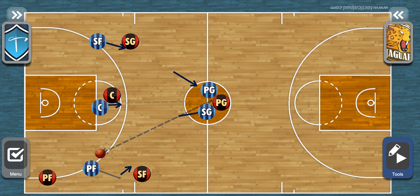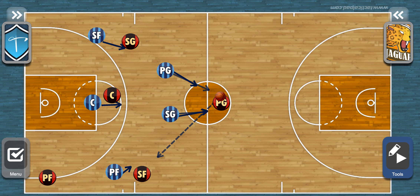We're going to talk about RED. RED is a 2-3 trap. We are the blue team. We have two up top and three in the back. The two up top are going to wait until the ball gets to half court. Right before half court we can trap anywhere along this line — here, here, here, here. These two are trapping, and their job is to trap as hard as they can.